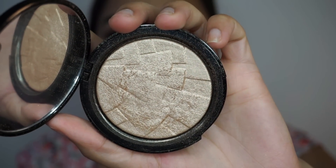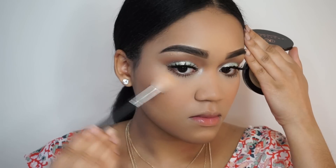To highlight my face, I'm going to be using the Soul Hollywood Illuminator from Anastasia Beverly Hills.